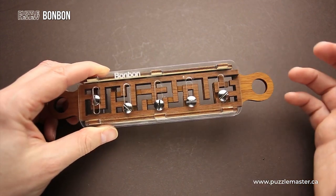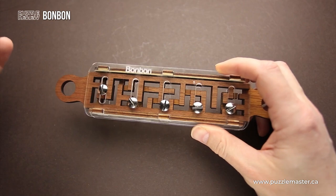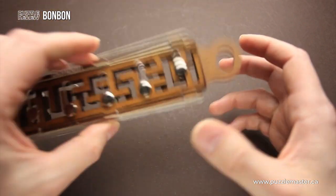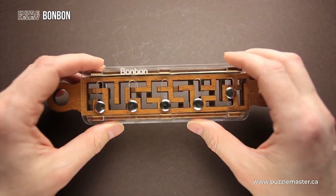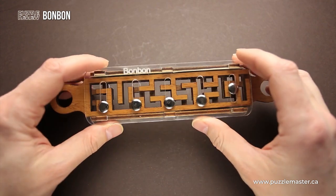I tried to solve it and, as I mentioned, I thought it was quite an easy maze puzzle, but I was so wrong. It took me too much time to figure out the solution.